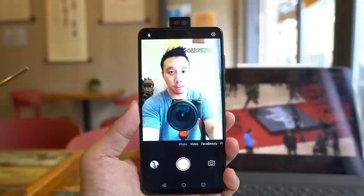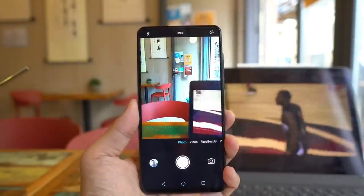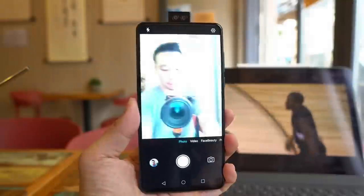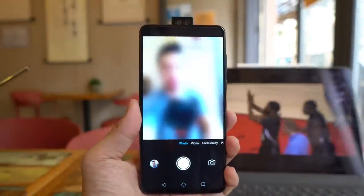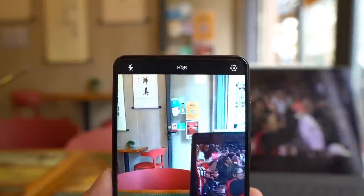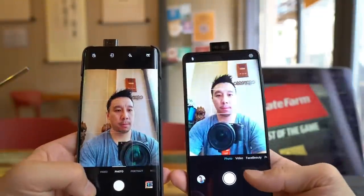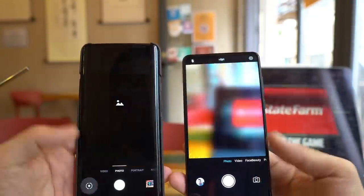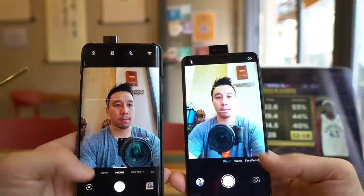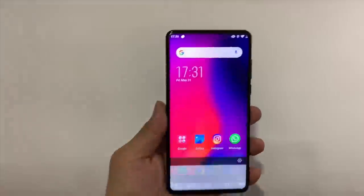There's no notch here because this has a pop-up camera, and this is the first time we're getting a pop-up camera from one of these smaller brands — before this we've only seen it in OPPO, Vivo, OnePlus, and Redmi phones. Right off the bat I can see this pop-up camera is a little bit slow. Side by side with the OnePlus 7 Pro, the OnePlus camera closes a lot faster, but that's not a fair comparison given the price difference.